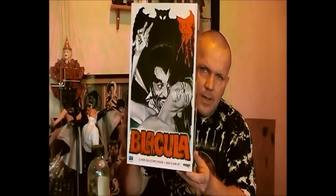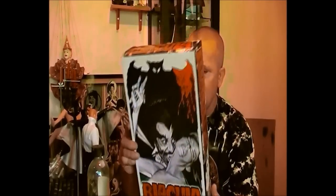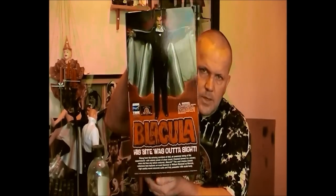I recently got another figure and it wasn't very expensive — on pre-order it was quite cheap, so I jumped on the price and received it last week. This is the box. The actor is William Marshall, who played Blacula. He did two movies back in the blaxploitation era, in the early 1970s — I think he made the first movie in 1971.